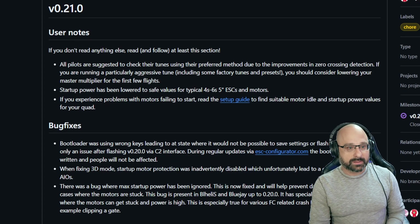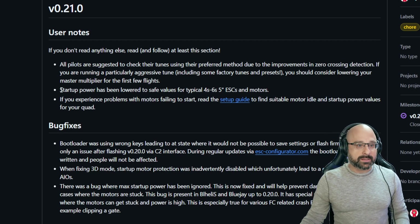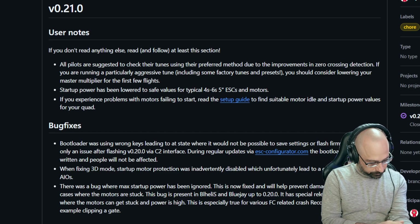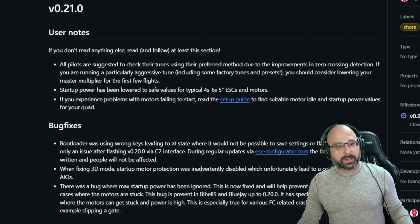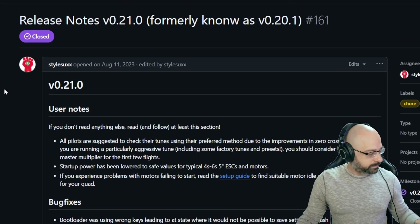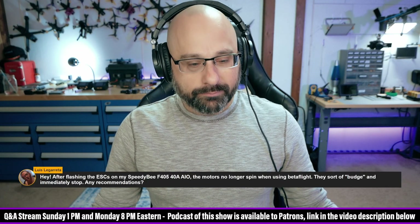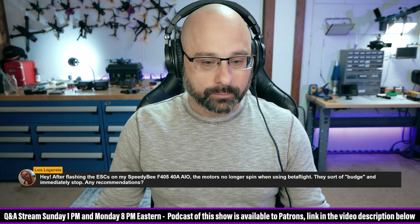Good live stream clip. Specifically in BlueJay 0.21 this change was made — it's a min and max startup power setting. So raise that up until the motors start cleanly. The upside is getting them to spin; the downside is you can burn them if it's too high. That's why you only want to bump by 10 or 20 — you could go higher if you want, but the goal is not to go too high.